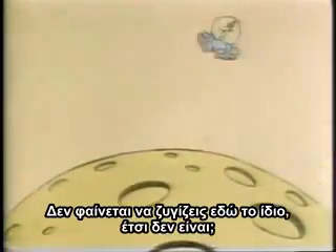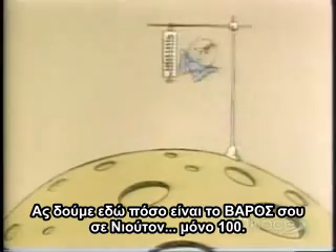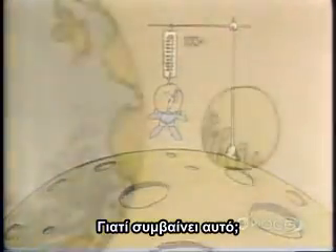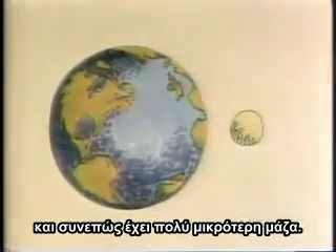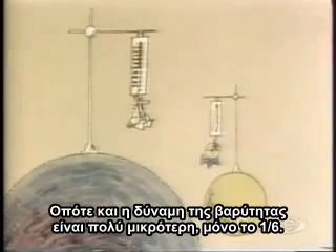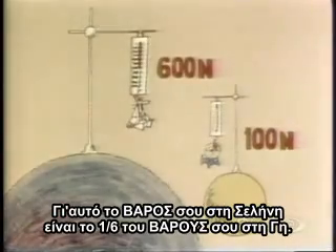It doesn't feel as if you weigh so much here, does it? Let's see how many Newtons are pulling you down on the Moon. Only a hundred. Why is that? Because the Moon is much smaller than the Earth, and therefore has much less mass. So its force of gravity is also much smaller — only one-sixth that of the Earth, in fact. This is why your weight on the Moon is only one-sixth of your weight on Earth.